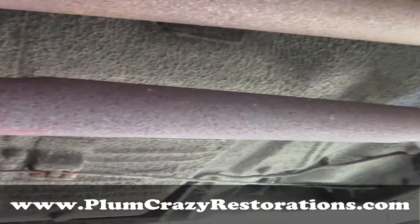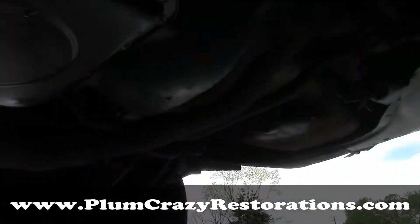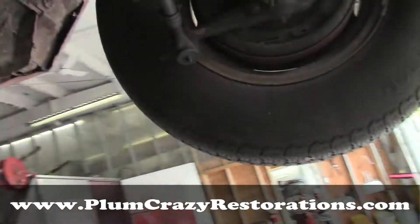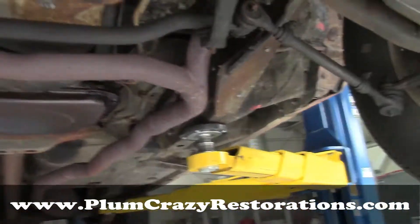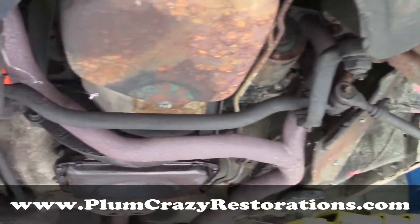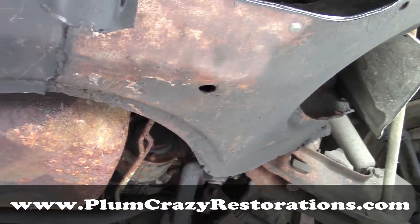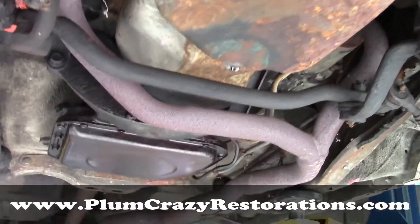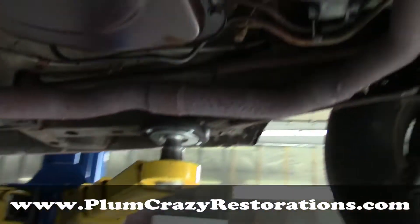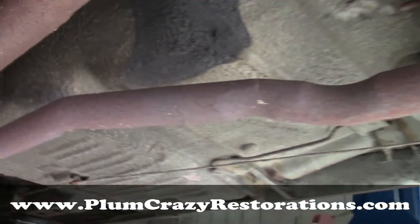New exhaust from the manifolds back — we'll see if the customer is interested in going with a dual exhaust kit on the car, that's what we're going to recommend. The 318 in the car is, I believe, the original engine, rebuilt years ago, so we'll look at a primary new oil system and getting it fired up with